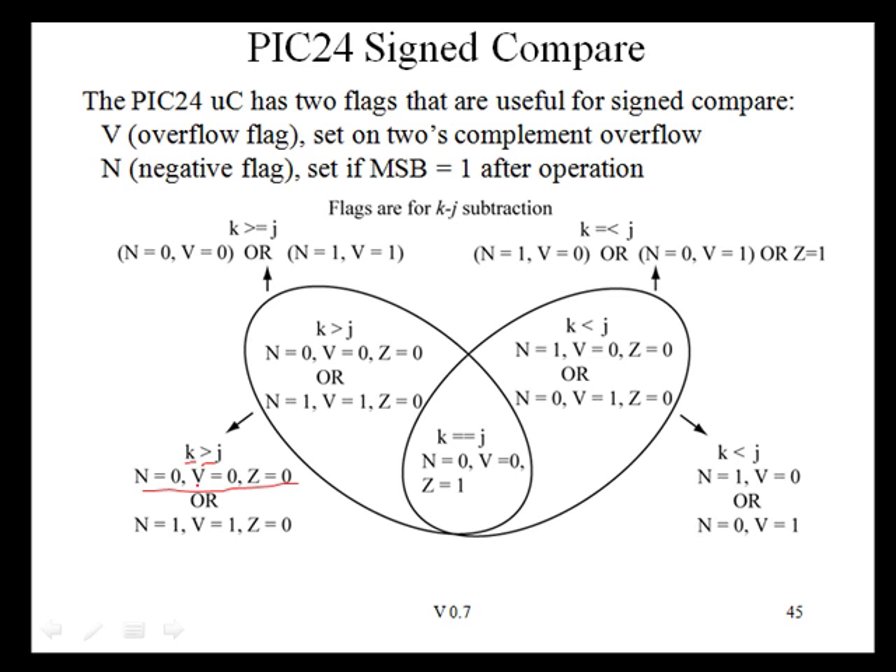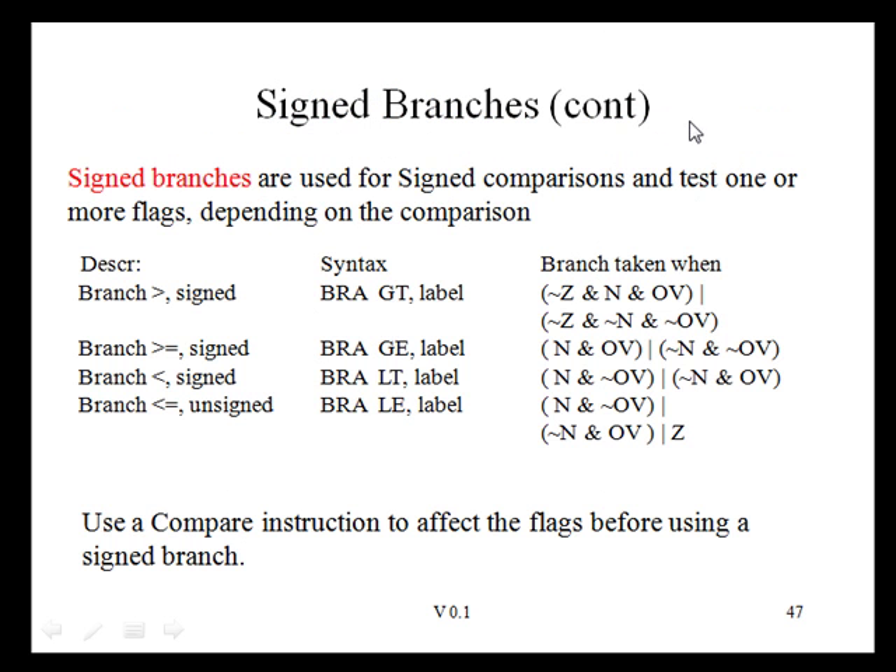We could use simple branches based on the V, N, and Z flags to do signed comparison branching, but fortunately there are signed branch instructions that simplify this process. These instructions check the appropriate flag combinations internally.